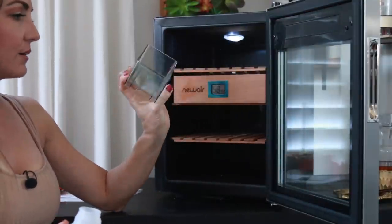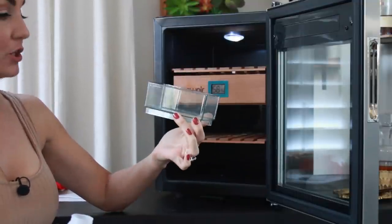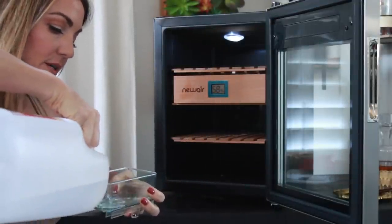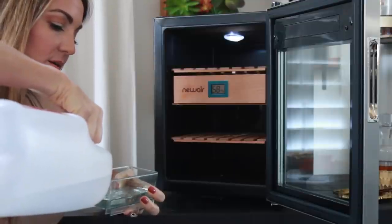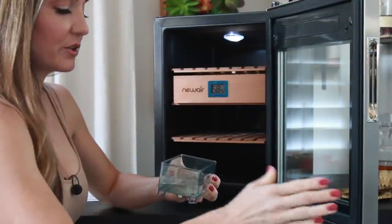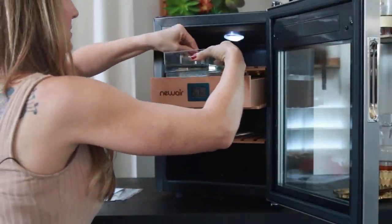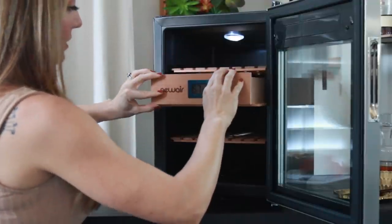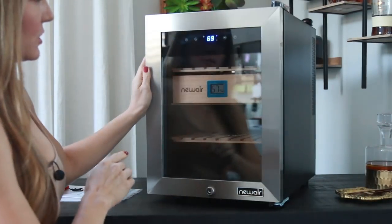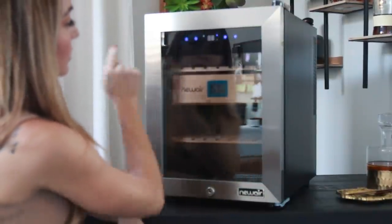The only thing I will say is it doesn't have a marker or anything to recommend how much water to start with, so I'm just going to fill it maybe a little less than halfway. Again, distilled water — don't ever use tap water. I'm going to put it in here right in the middle, close it, shut it here, and put the temperature back on 70. I'm going to go ahead and turn off the light so I don't forget.